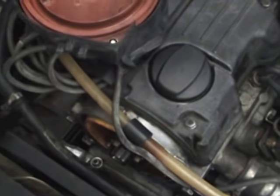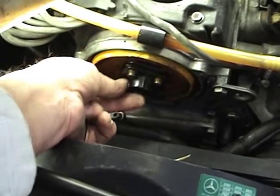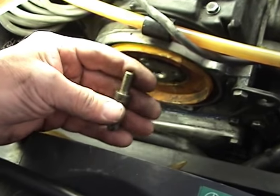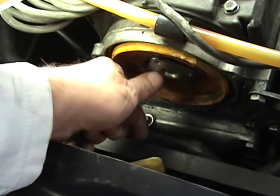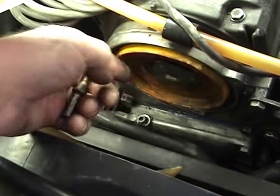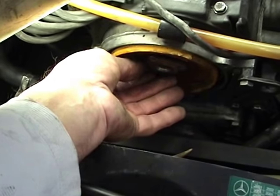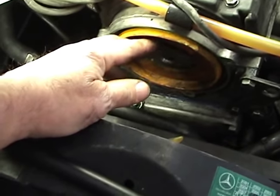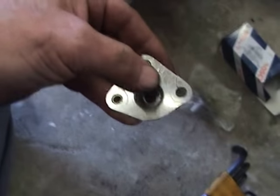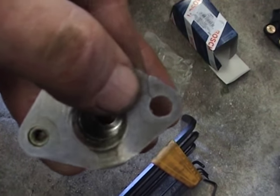I'll undo the three screws that hold the rotor button — these are 3mm allen head screws. Now I'll remove the screw out of the flange from the camshaft which goes to the rotor button — a T40 torx bit fits it. I'm going to pull this piece off the camshaft; there's a little key on the camshaft that it slides onto. It's a little bit of a struggle to get the adapter off, but if you look at mine, you can see there's a crack there.